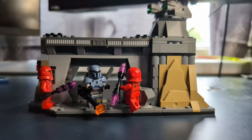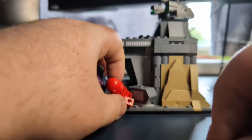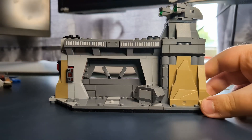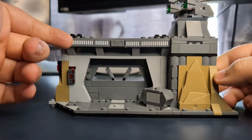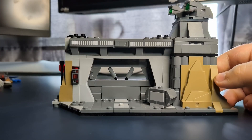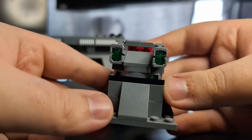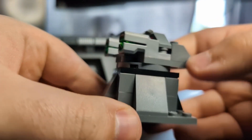So if we take off all the minifigures - Moff Gideon, the guards, and Paz - to take a look at the set itself and the actual play features. Overall it's not too much going on, but it's more than nothing. It's very nicely designed with these light pieces, stickers, a little printed tile, a little box, and you can see the door. There are some studs up here for minifigures to stand on.